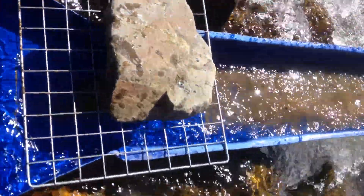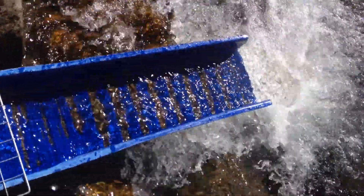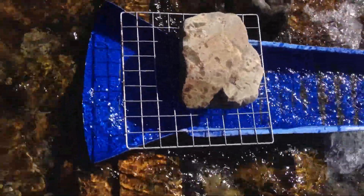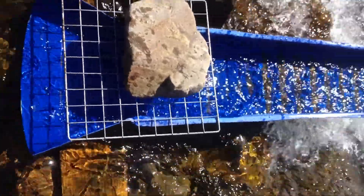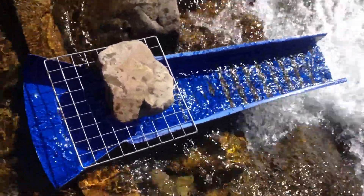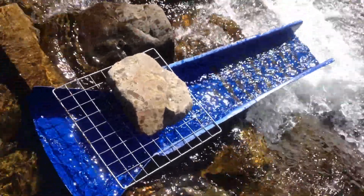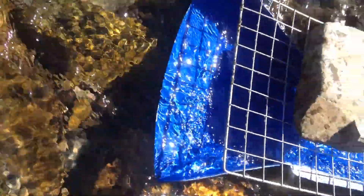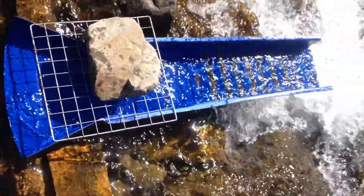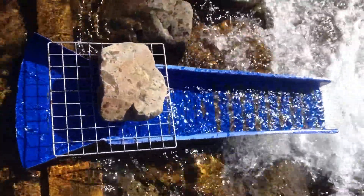Put a little scoop of material through and it's gone straight through. Might take another video later when it's a little bit darker and the sun isn't quite in the way. But it's just a good example of showing the size of the sluice, how easy it is to get set up, and to clean out as well. Feel free to check out my other videos and always subscribe to my channel. Cheers.